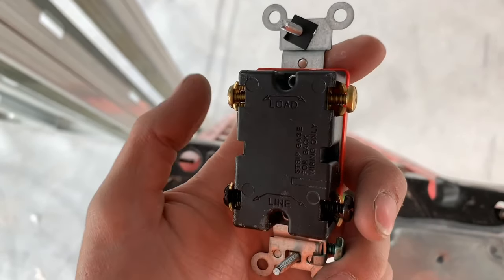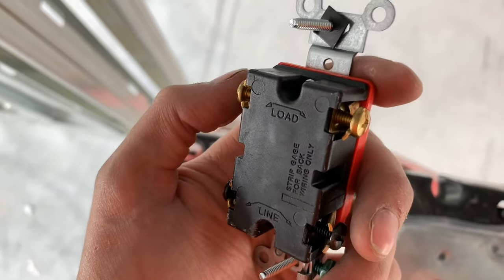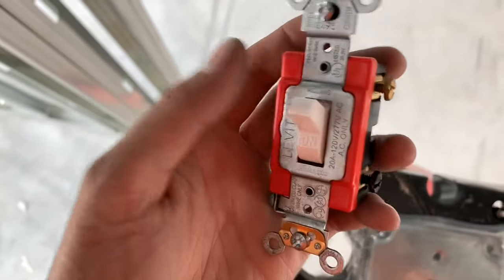It says 120 to 277, so I don't really know the scenario for 120. I don't want to tell you the wrong thing, so I won't mention what I think it might be, because I think I've done these before but it's been a really long time. I'm going to show you the 277 application.